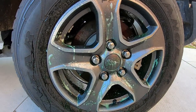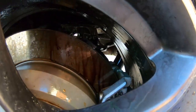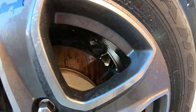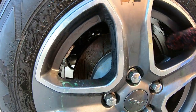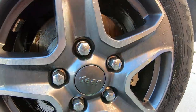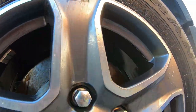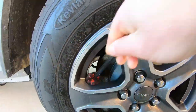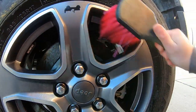We'll let it sit, let it turn purple and see what happens. All right, there we go — turned purple mainly on the rotors, you can see. The wheels look like they're pretty clean but it's working. It's gonna be hard to see from the light, we'll get it cleaned up.